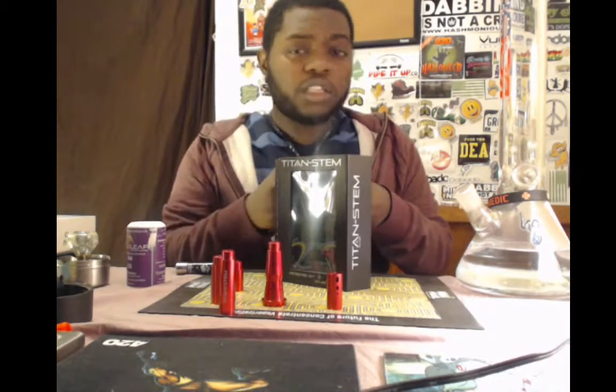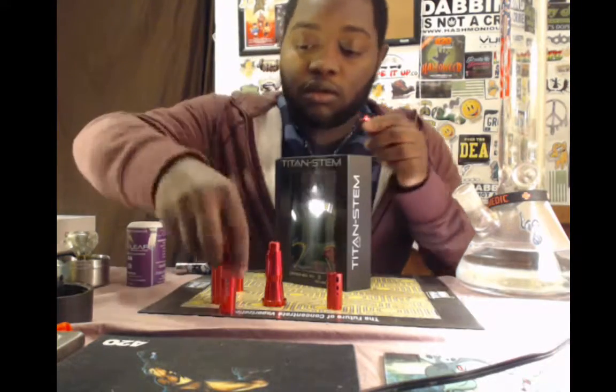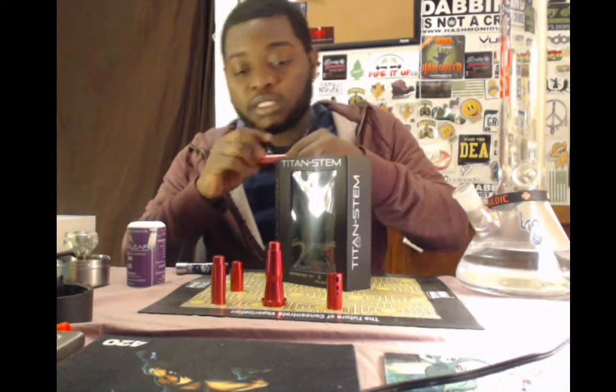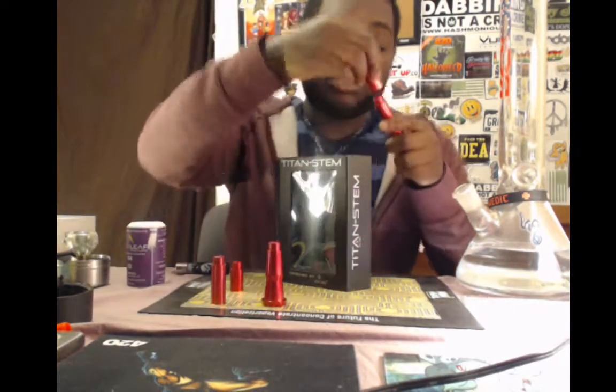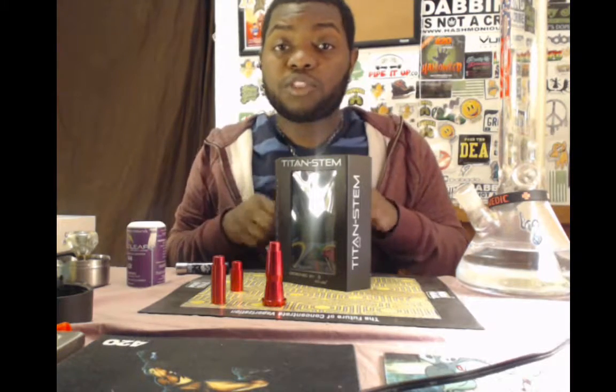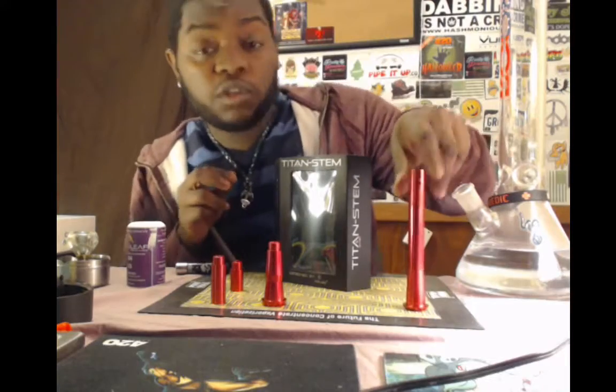So you can make this thing as long or short as you want it. But we're going to test it with my bong right here. This amazing piece of technology is just $45 with free shipping in the US. It comes in a few different colors — I got red because red is my favorite color.